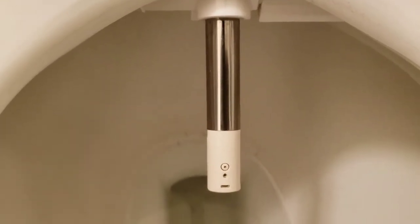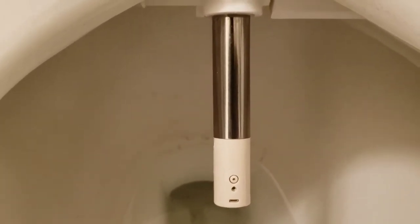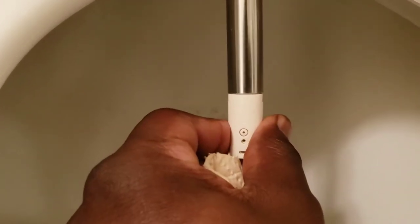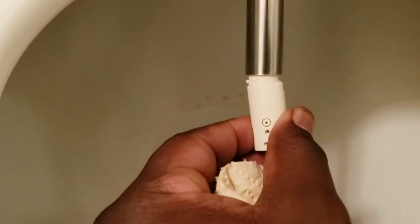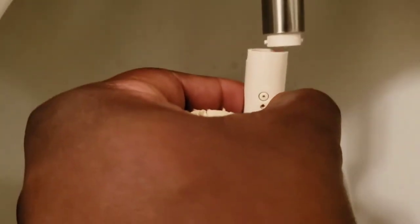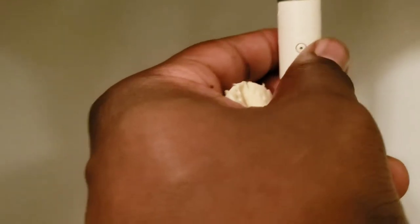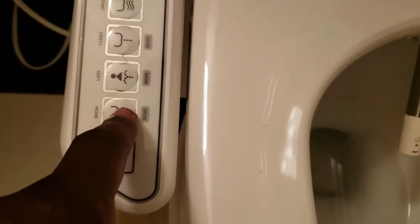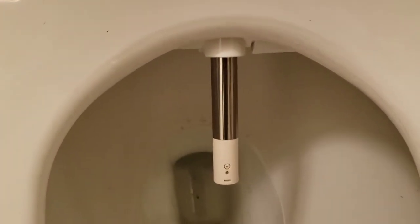So when you regularly clean the bathroom, you may want to also clean this as well. You can remove this nozzle — to remove it you turn it to the left and then pull it off. Then just put it back in. To close the nozzle back up, hit the wash button one time and it should go back in.